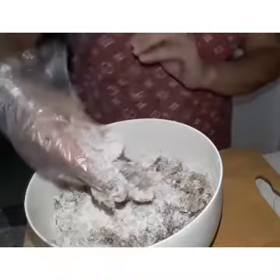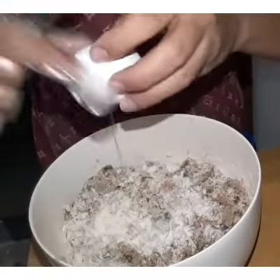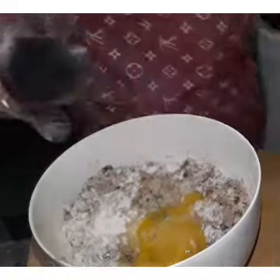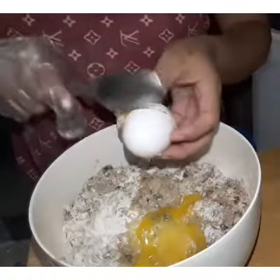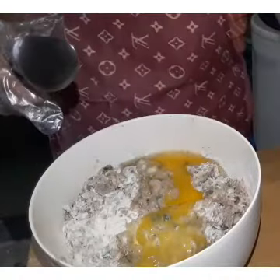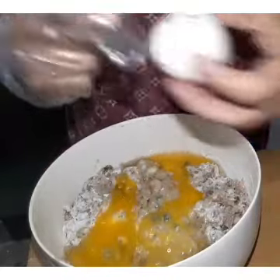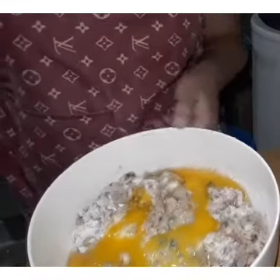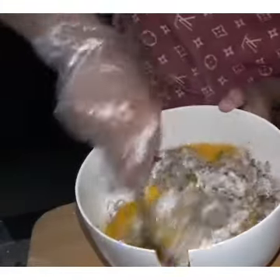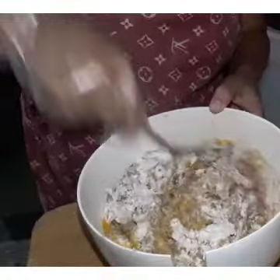Kumikit na. Lagyan na natin ang ating egg. Ayan guys. I-mix lang natin guys, i-mix ang ating egg hanggang sa siya ay kumalat.